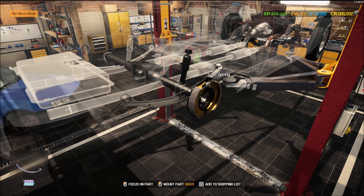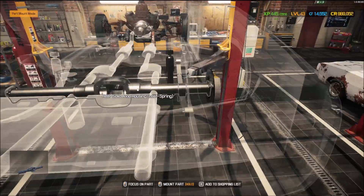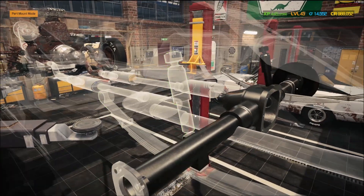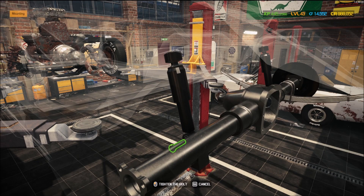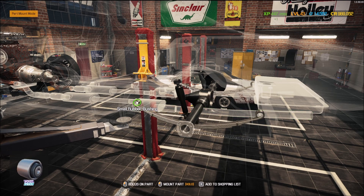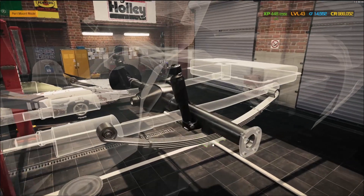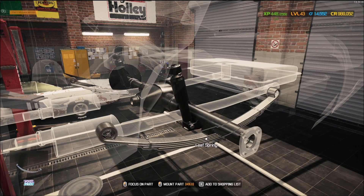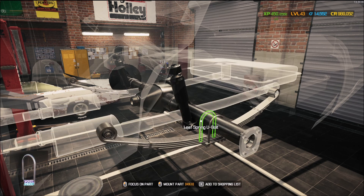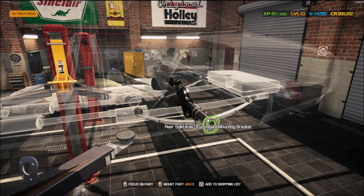With the TK mod, the rear end looks like this — not only do you have to put in the axles, you also have to put the ring and pinion gear in there as well. That mod is just awesome. It really gives you more of a feel for what needs to be back there.